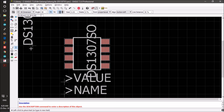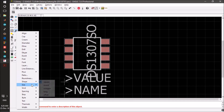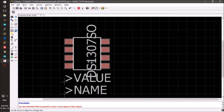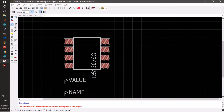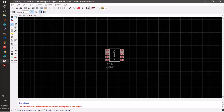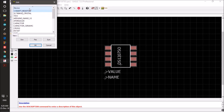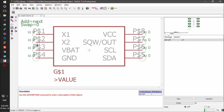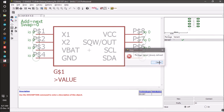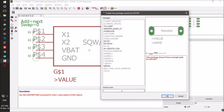We give the name DS1307SO to this package. We can change the font size — I'll select 0.024, which is small enough — and reposition the labels. The only thing left is to connect the new package to the existing DS1307 device. We select the DS1307SO package we just made and give it the new name DS1307SO.